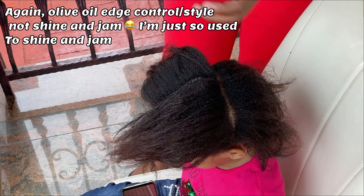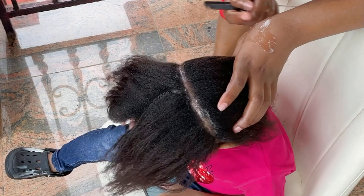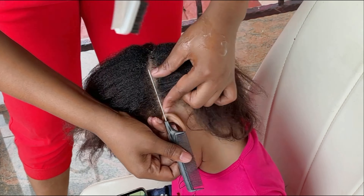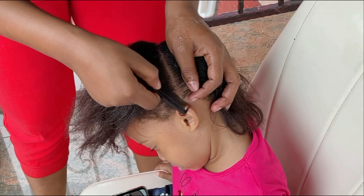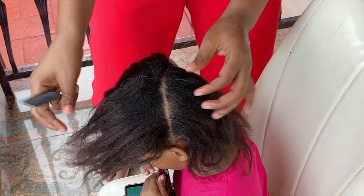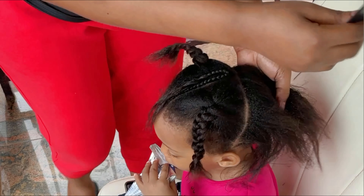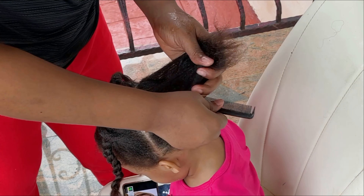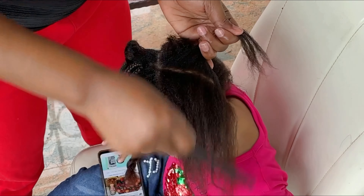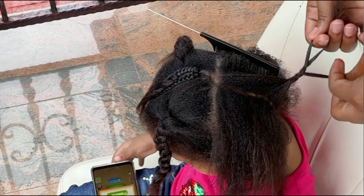Next I'll go in with my shine and jam for a more crispier line. After I was done sectioning out the two in the front, I would twist them out so they can get out of my way, then I'll move to the back and repeat the same thing I did in the front. But I won't be conrowing the middle yet because the lines are not crisp enough, so I'll just go ahead and braid them out then start conrowing the front.